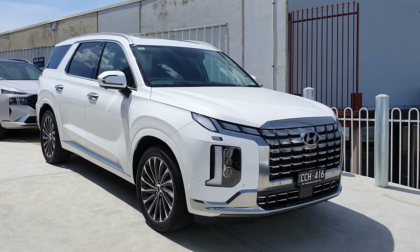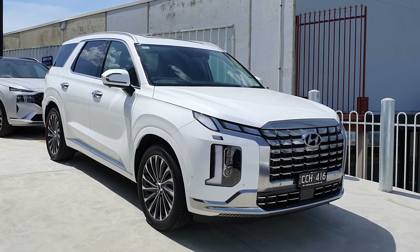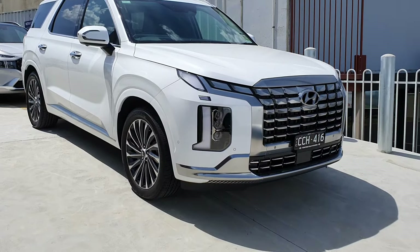Welcome to another car walk-around video. This is the end-to-end tour of a 2023 Hyundai Palisade. This is a facelift model so there are some slight changes that have happened for the current model year. In this video I'll give you a full walk around this car, show the exterior, the interior, a couple of features, and so on. Let's get straight into it.